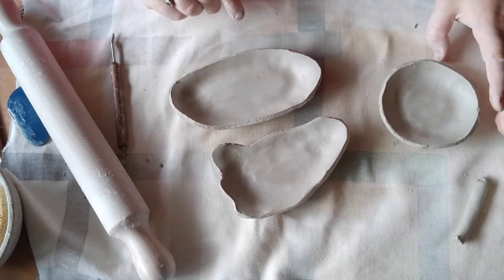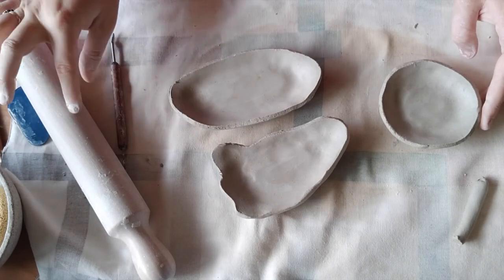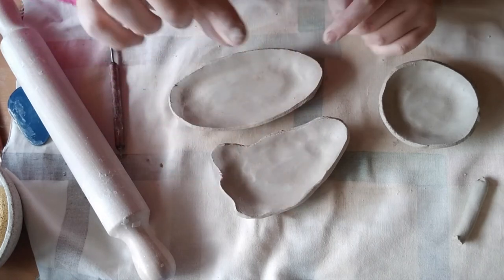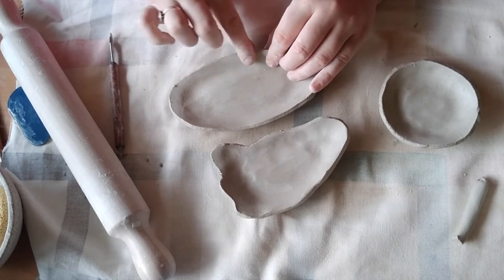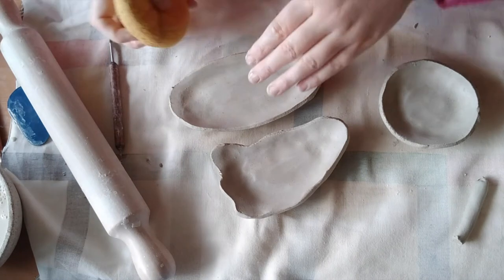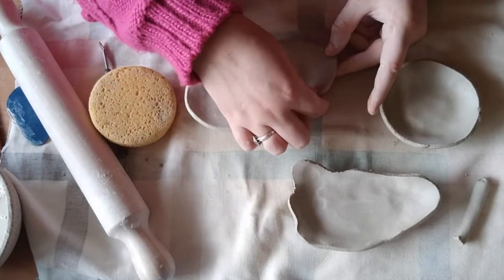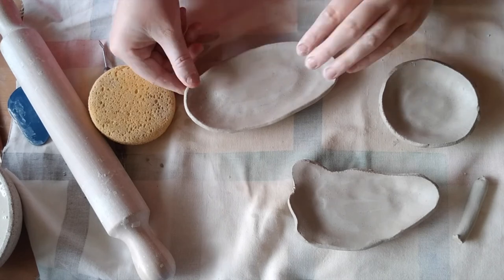So once we've got a good lift on that side edge, the next thing we want to do is refine it. One of the biggest things that makes a plate or trinket dish look really nice is that you don't have a really squared-off edge. All I'm doing is using my pointer and my thumb and just sort of swiping it around. You could use a little bit of water too if you want to get a nice smooth finish, or you could also use your sponge - two fingers and then kind of give it a little bit of a squeeze. You can see the difference between this one and this one - it looks a little bit more refined.